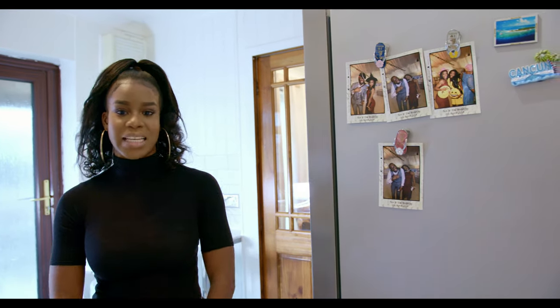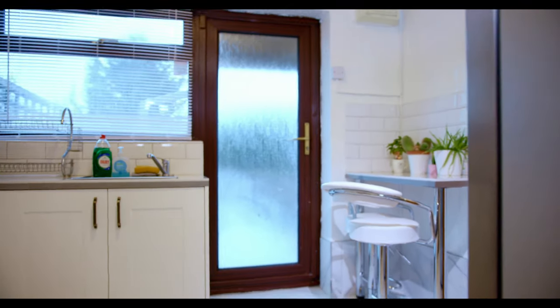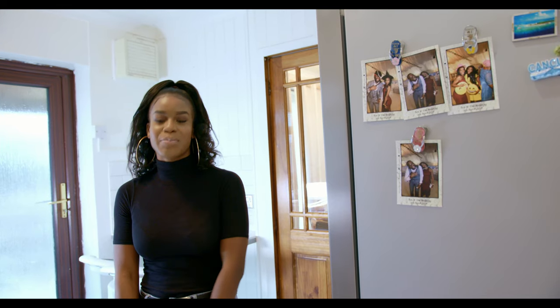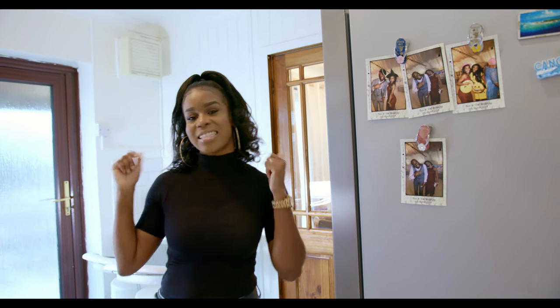So guys, this is our kitchen tour! Thank you for watching and we hope you stay tuned for much more. If you haven't already, make sure you like, comment, and subscribe.